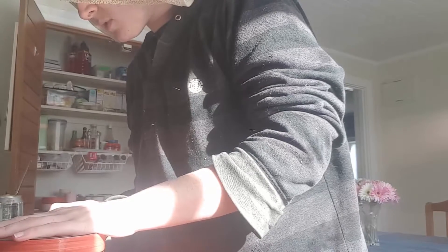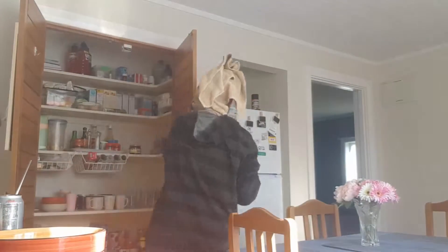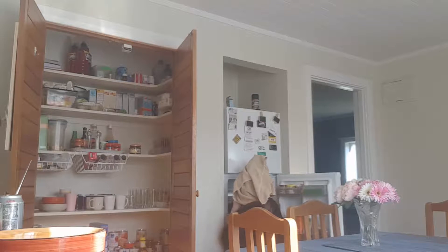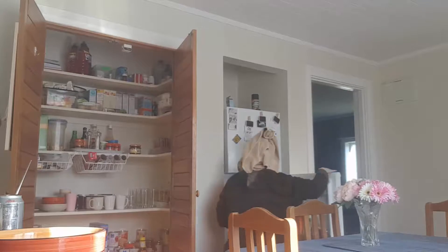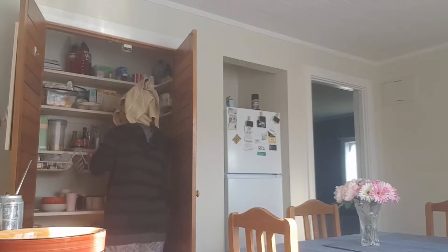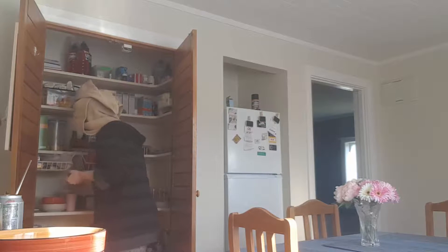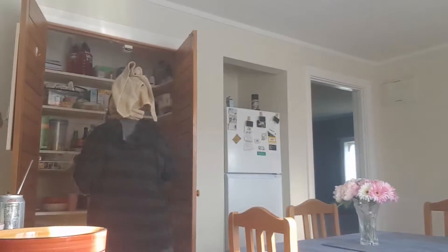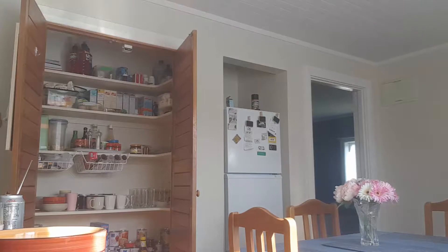The next step is to do the wet ingredients, which involves 25 grams of melted butter and one large egg. This is the butter. This is a kind of small egg, so I think we might need to put two eggs in. I'm going to pause recording for a moment so I can melt the butter, because the phone is in front of the microwave.